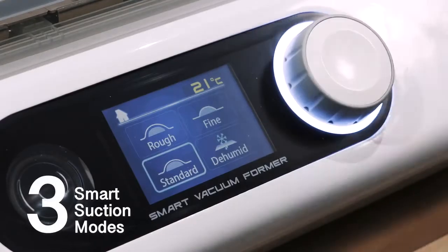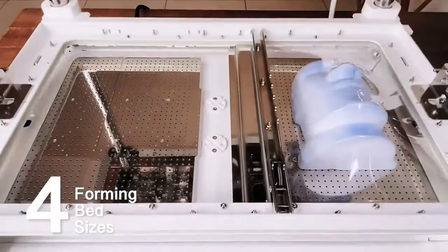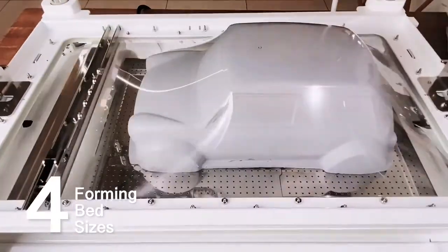Three default modes provide access to the most powerful functions. The largest forming bed in its class allows free switching between plastic sheets and avoids waste.